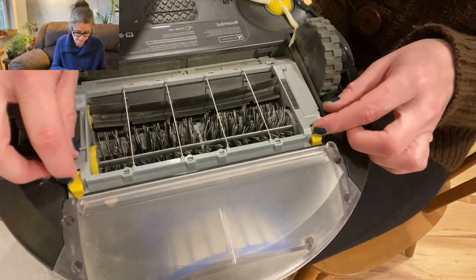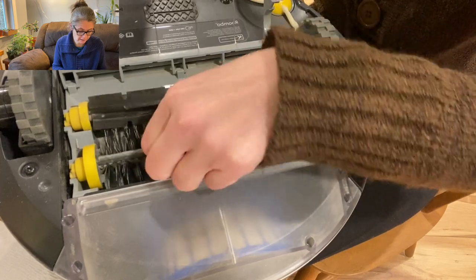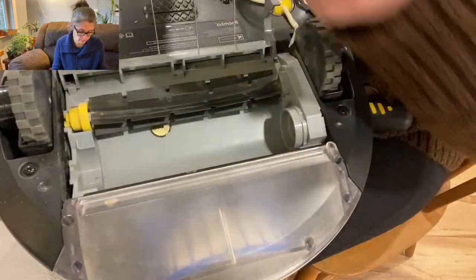For cleaning the brushes: open the brush guard by lifting the tabs, then remove and clean any hair and debris from the brushes and the brush bearings.